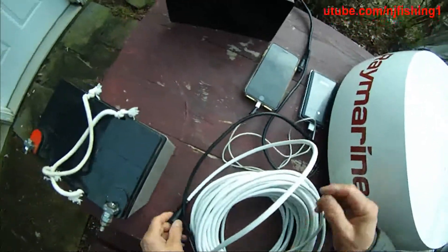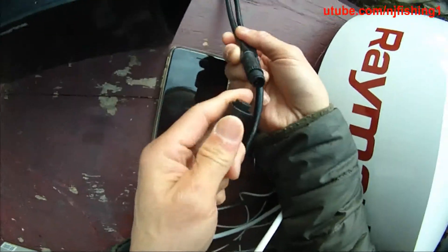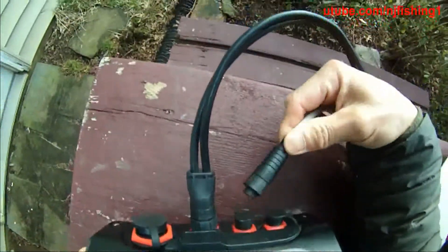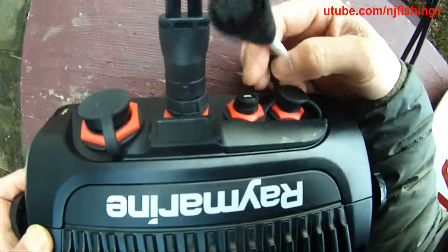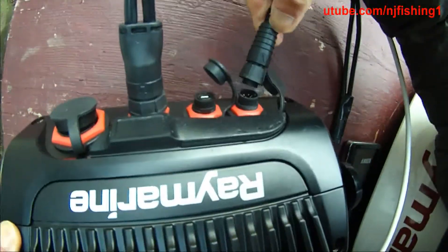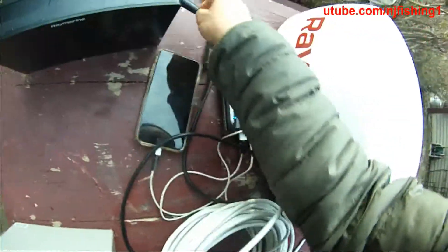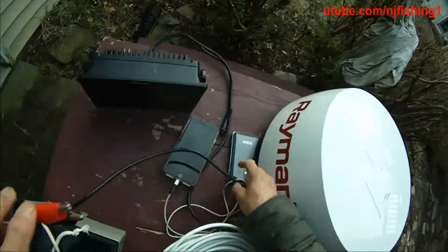Here is the Raynet cable. This is the micro USB port, and this is the port for the Raynet. I am going to try to connect wirelessly instead of using the wired cable, and see what happens.